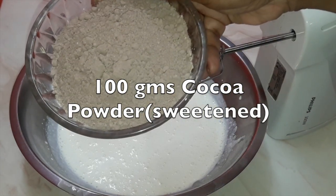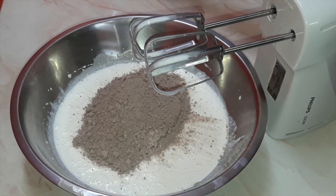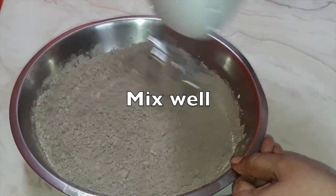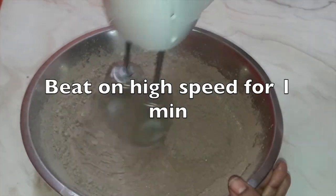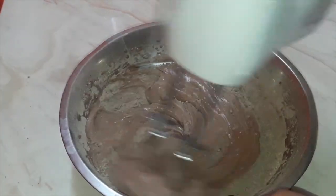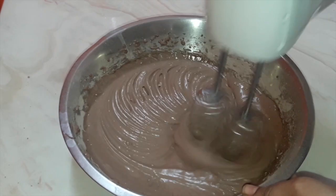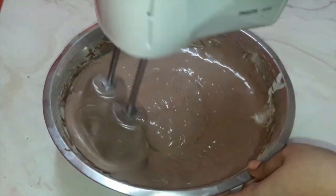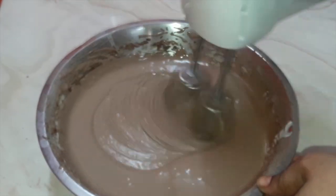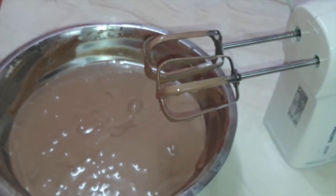Put 100 grams of cocoa powder. I have taken sweetened cocoa powder because I am not using any sugar. If you are using sugar, then take 50 grams cocoa powder and 50 grams sugar. Mix well. Now beat on a high speed once again for one minute.